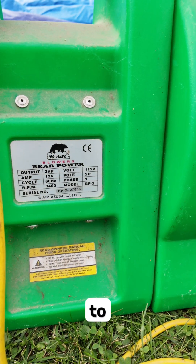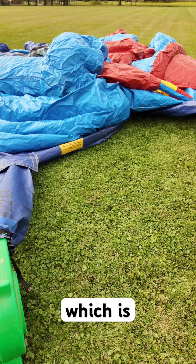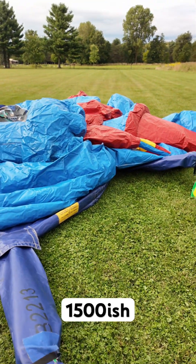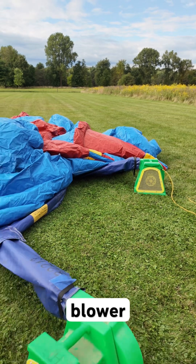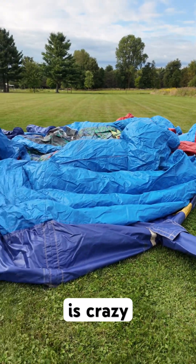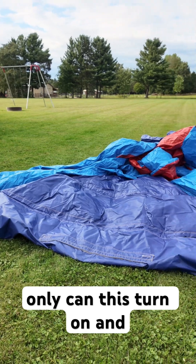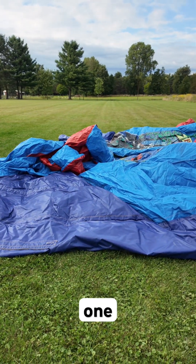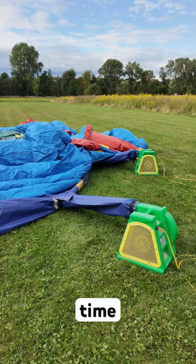I've got two blowers to run for this bounce house. Each one is a two horsepower blower, which is about 1500 to 1700 watts per blower, but the surge on these is crazy. So I want to find out if not only can this turn on and run one blower, but can it turn on both of these at the exact same time.